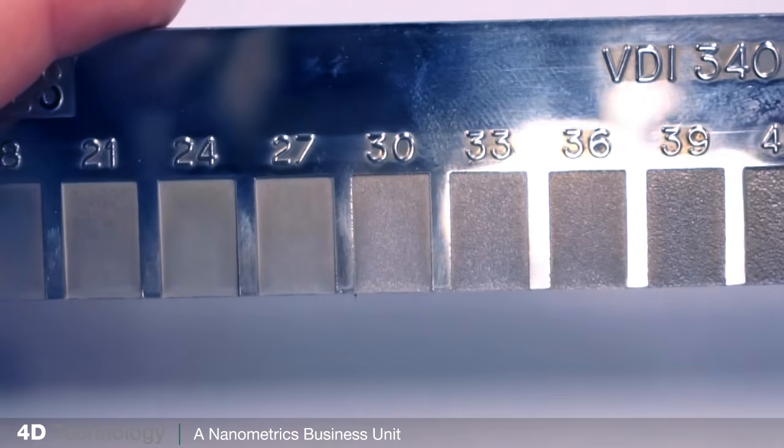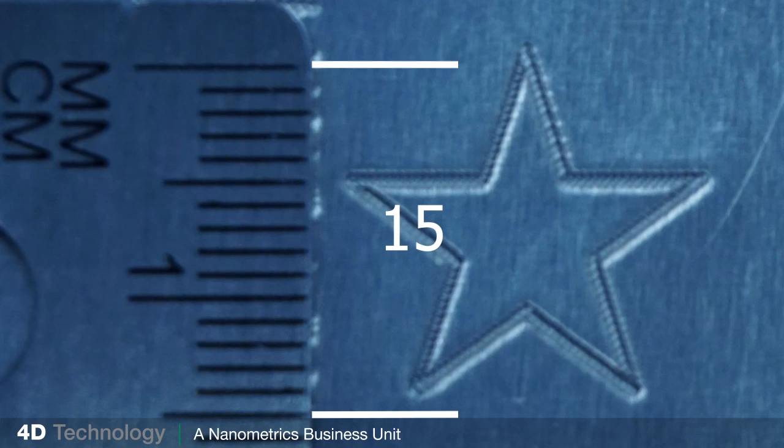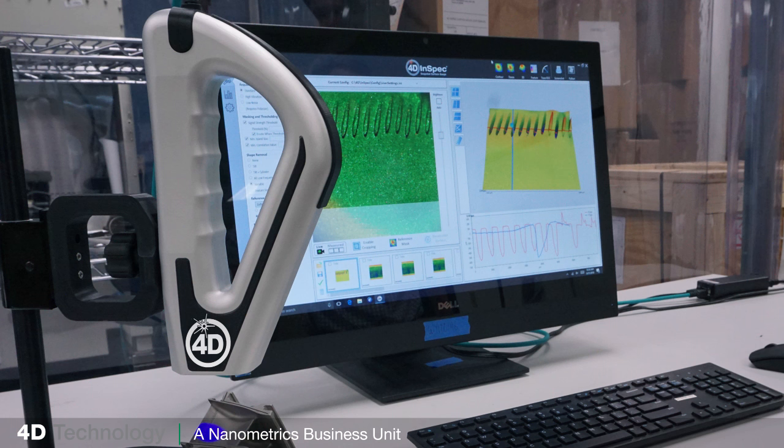You can't tell how deep either of these marks are through visual inspection or a fingernail comparison. The area of the mark is too large to sample with a stylus, and a gel reproduction would be too slow for manufacturing. What you need is a shop floor gauge with a large field of view — large enough to see complete sections of the marking area.